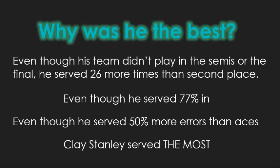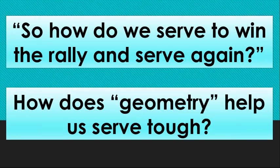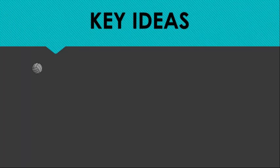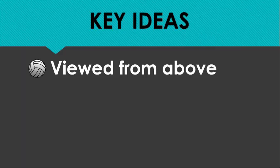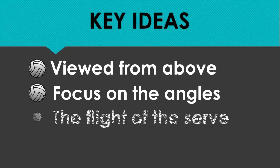What I want to work on today is the idea that we can, in some ways, determine the outcome of our points by what we do with our serve. How does geometry help us serve tough? We work in those angles. We're looking at the angles of the ball flight from above — a top view of the court. We're not interested in the angle of elevation, not interested in how high it goes or how much arc there is. We're looking strictly from above at the angles generated by the serve: the flight from the server to the passer, and then the flight of the pass from the passer toward its target.